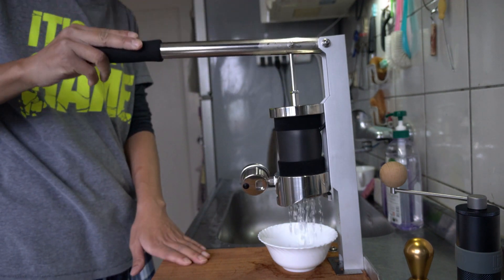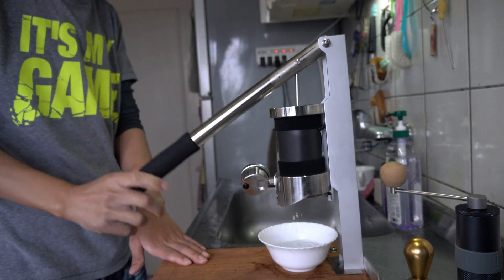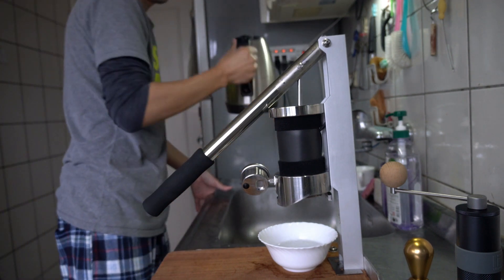We are ready to cook the hot water. I will cook the hot water.